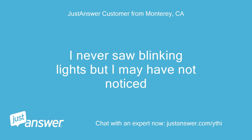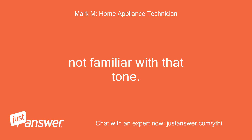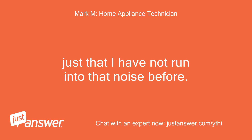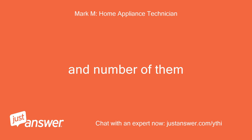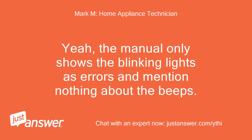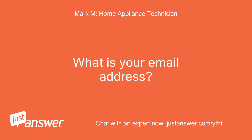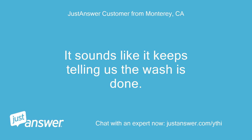Was the random beeping the washer would make when not in use indicate anything? That depends — the beeping usually coincides with an error, typically displayed as a blinking light on the panel. How many beeps at a time? It was more like a chord of notes, like the finished notes. I never saw blinking lights but may have not noticed. Not familiar with that tone — typically you just look for blinking lights and the number of them. It kind of does a double beep when the wash is done; the random sound could be the same.